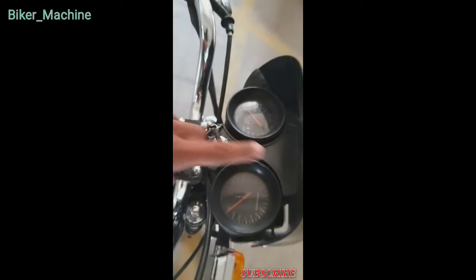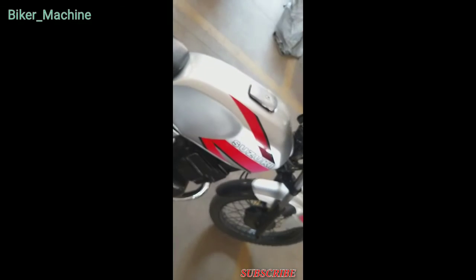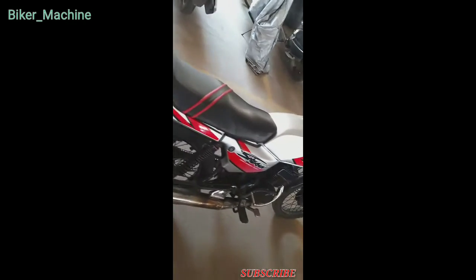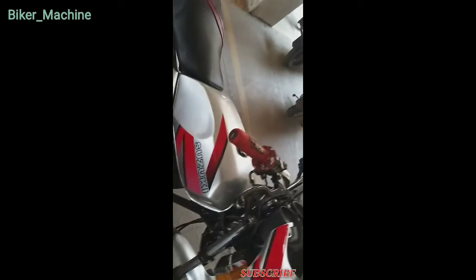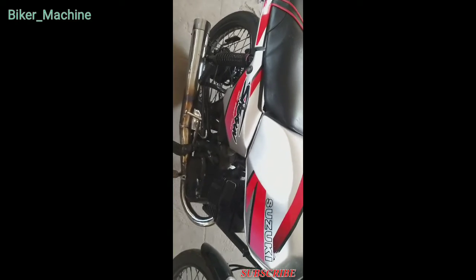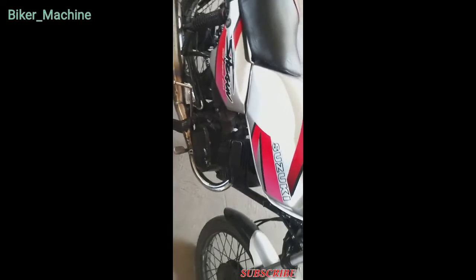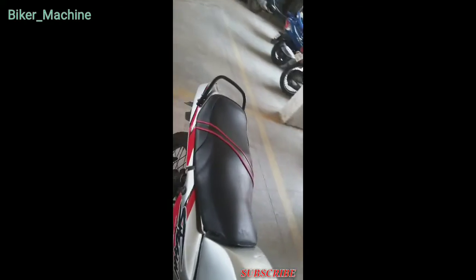This RPM meter is not working. I am going to restore this bike — the handles, lights, original silencer, and some more original Shogun parts. So stay tuned, this will be changed. I am going to restore it.